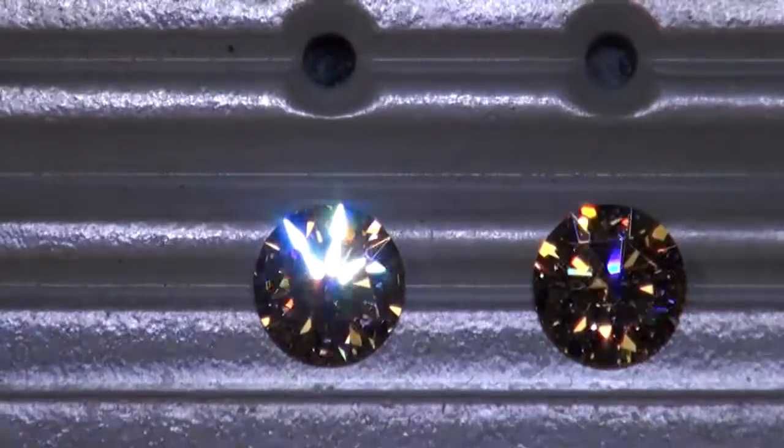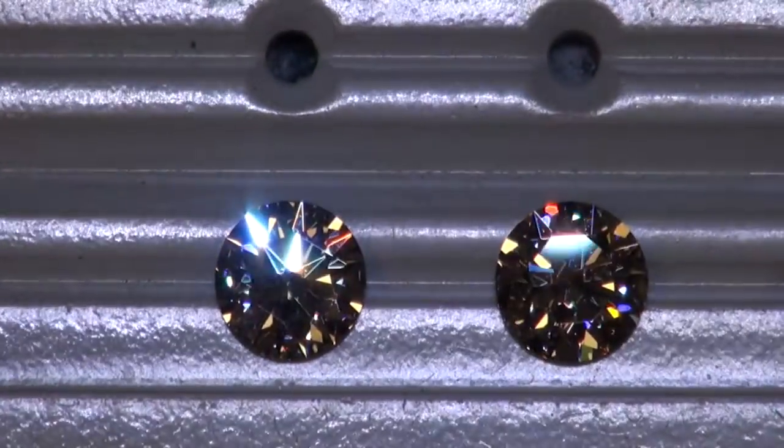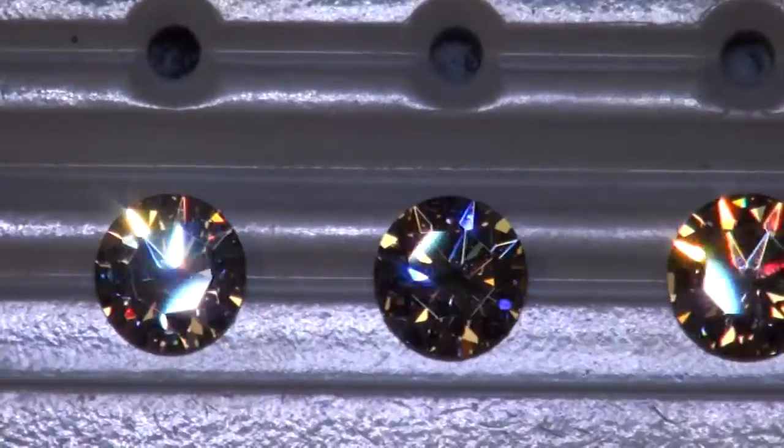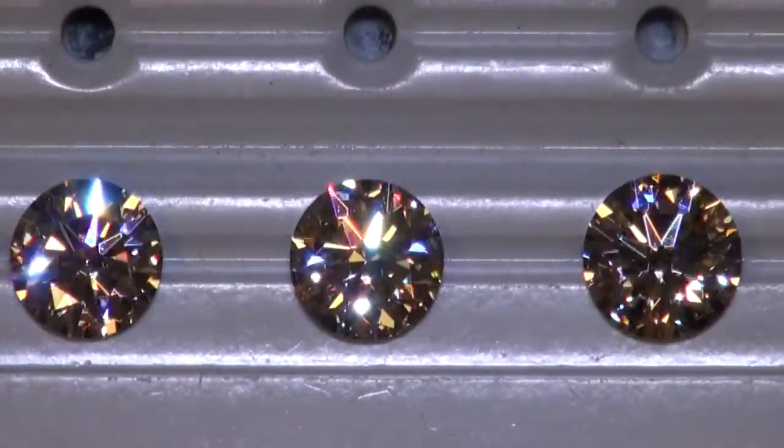Alright, now we're under LED spotlighting. Again, the one on the left is the 2.5 I VS2, the 2.6 G VS1 in the middle, and the 2.8 I VS2 on the right.